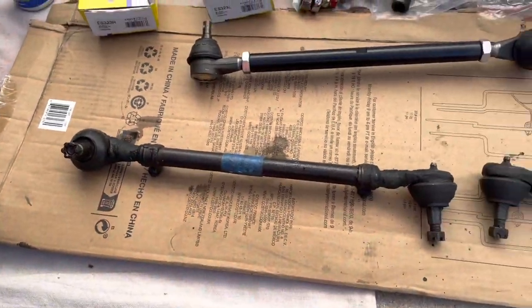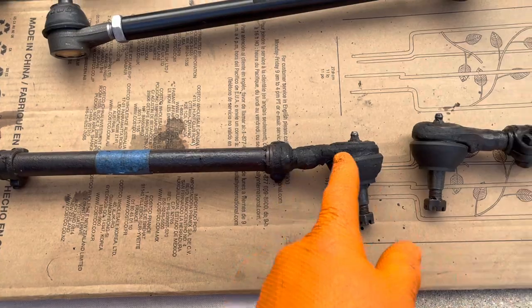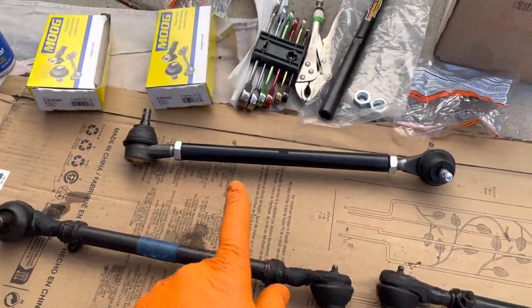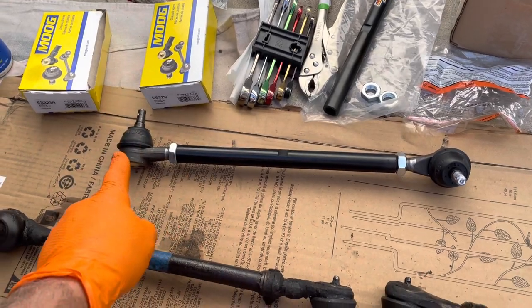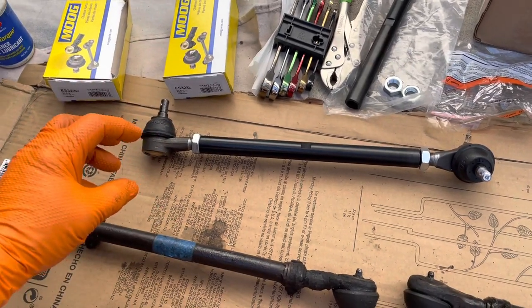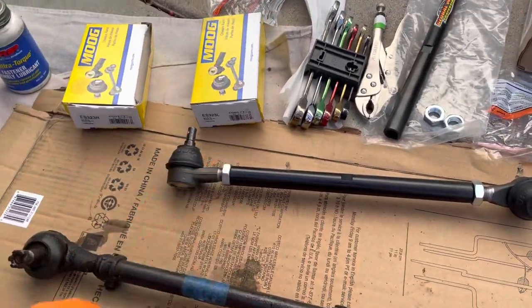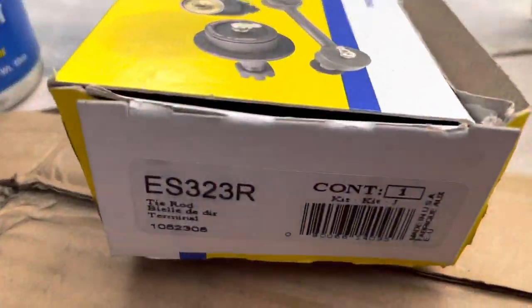What I'm going to do is take these apart a little bit, because as you may know — or if you don't know, now you're going to know — one end of these is right-hand threads and the other end is left-hand threads. So when you get the parts, it's important for each one.